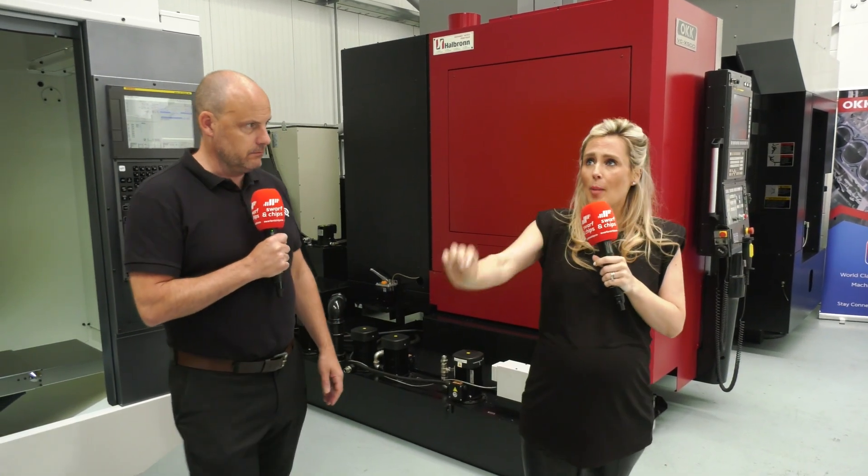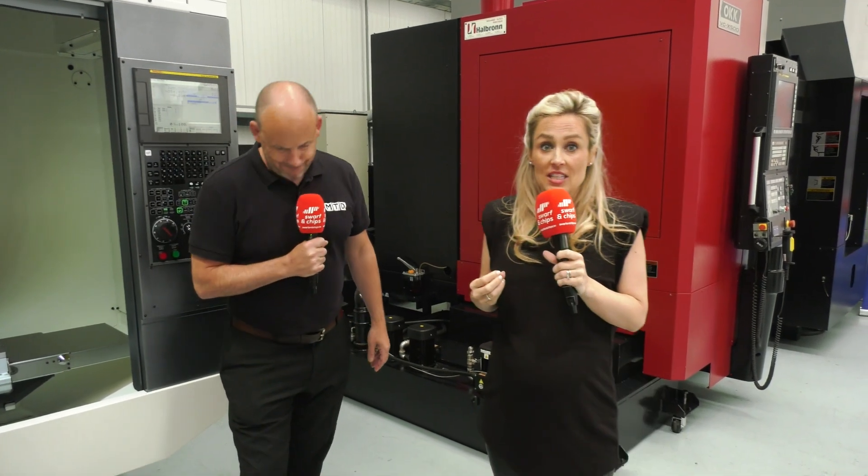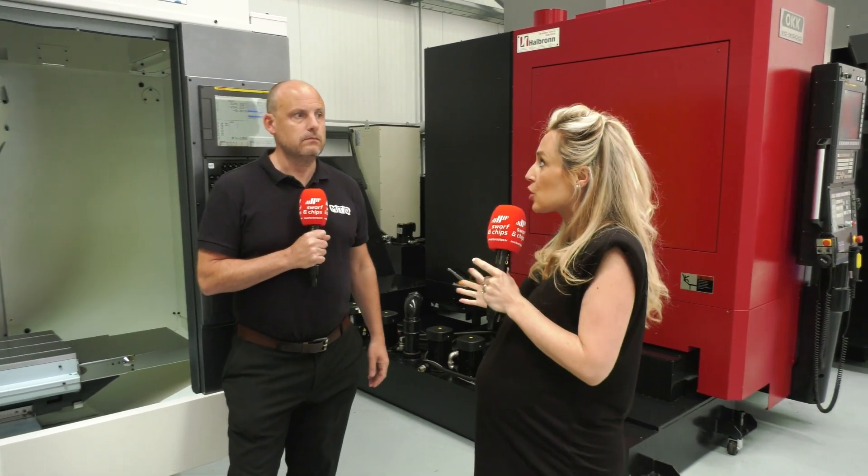A quick one before we move on to the next machine: back in 2020 they bought a company called Tecmo Repne, an automation company. What they've done is use this company to provide automation to the marketplace, so a lot of their machines can have automation just built in like that. It's all about turnkey packages here — a full solution.